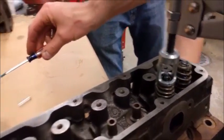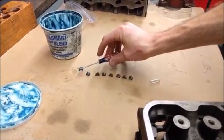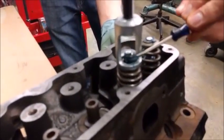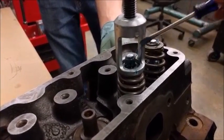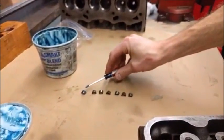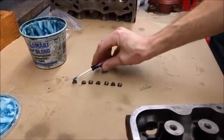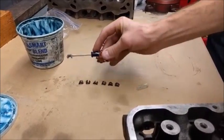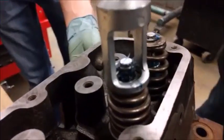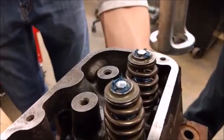We want to tighten the compressor until the keeper groove is visible and open. Then I come over to my keepers and with that assembly gel on there, I put my screwdriver on the back of the keeper, bring it over, and place it right on the keeper groove — it should stay in place. I pick up the next one, and if I've got them turned the right way, it's already positioned. I bring it over and place it right on the keeper groove, then release the valve spring tool.